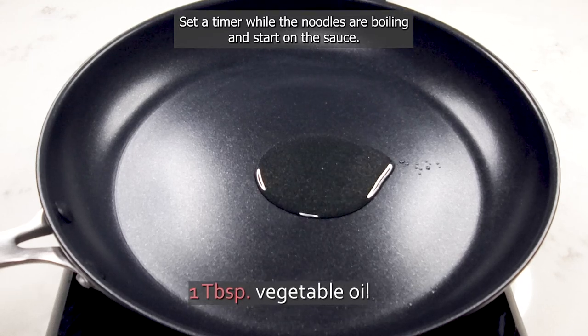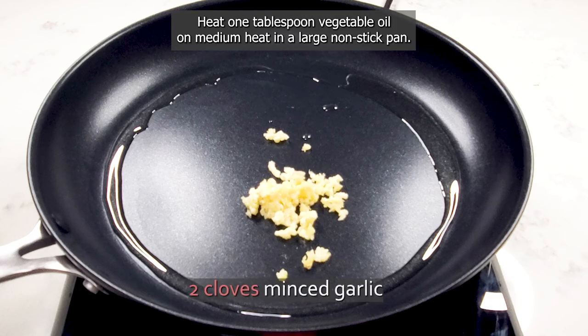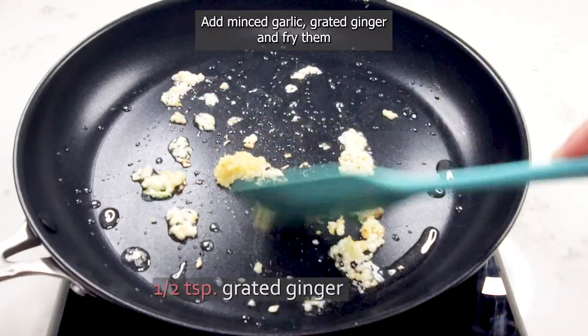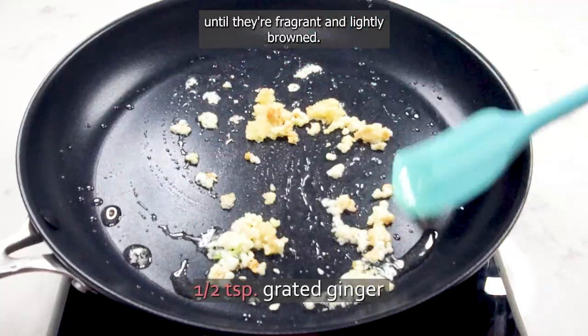Set a timer while the noodles are boiling and start on the sauce. Heat one tablespoon of vegetable oil on medium heat in a large non-stick pan. Add minced garlic and grated ginger, and fry them until they're fragrant and lightly browned.